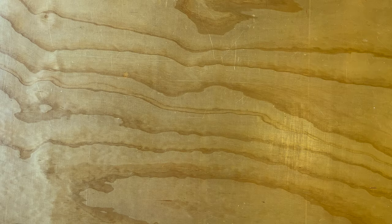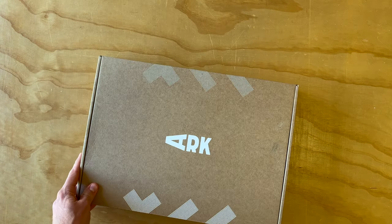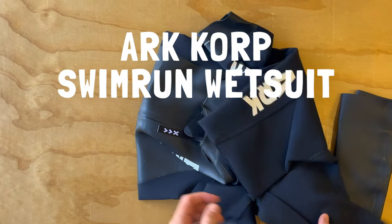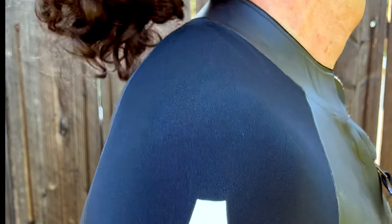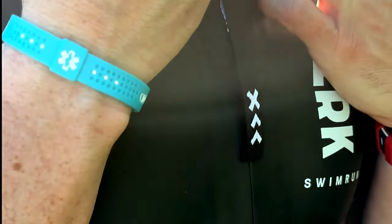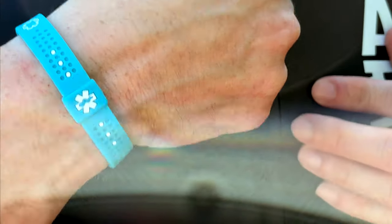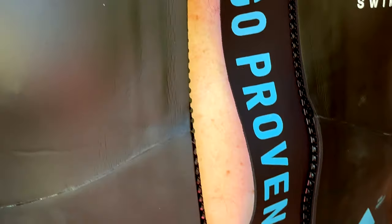Hey everybody, this is Chip from the Low Tide Boys, and today we're going to go over the brand new ARC Corp 2022 Swim Run Wetsuit. This is a completely new design for ARC and new feature set for 2022. They improved off their older model, which they released originally in 2018. This is ARC's entry-level wetsuit, and it's pretty feature-packed, making it a great overall wetsuit, and it definitely gets two thumbs up from the Low Tide Boys.